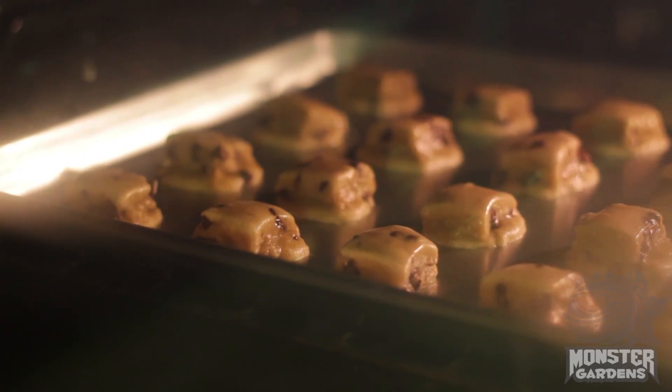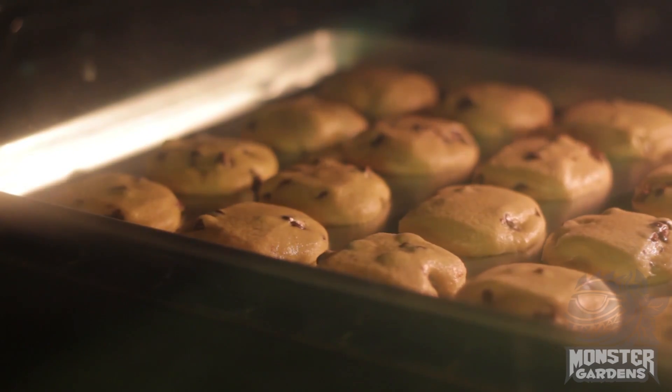When your temperatures are too high, your roots get cooked. They get baked. They turn brown. Sometimes they turn a little yellow. It can also help to induce things like mold and mildew. So having the proper temperature, particularly with regards to too hot or too cold, is super important.